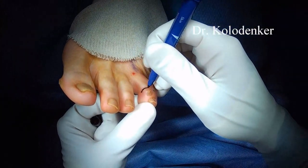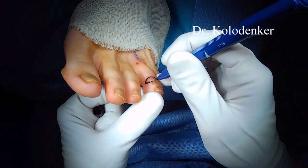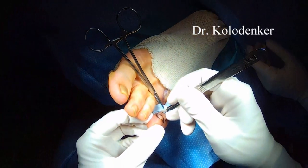Mucoid cysts typically occur at the distal interphalangeal joints. They are similar to what a ganglion cyst would be like, and they stem all the way from inside the joint.